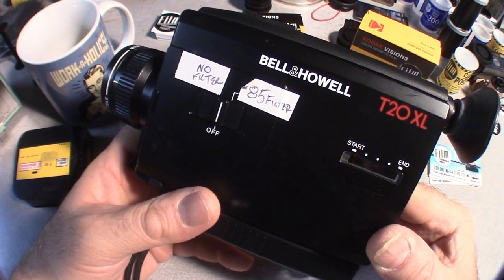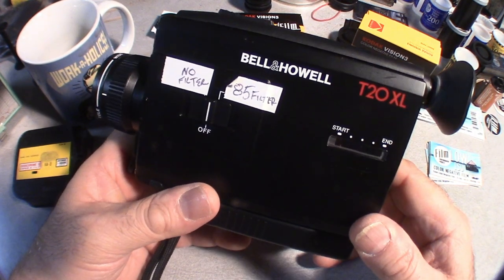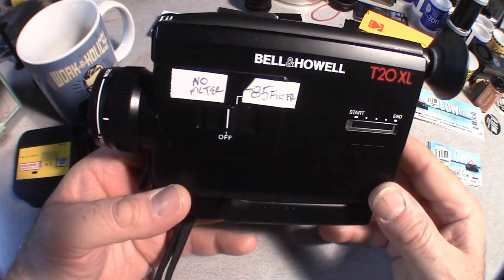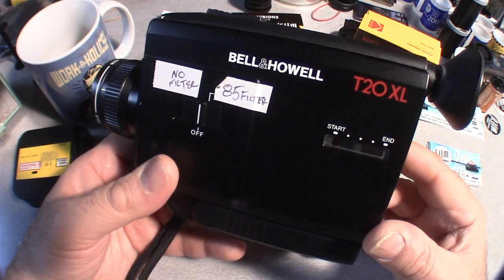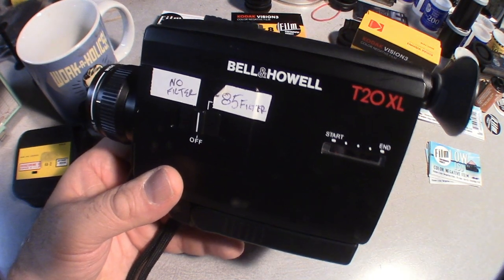Hey everybody, it's Michael Rosso, Film Photography Project. Here today to talk about the Bell & Howell T20 XL Super 8 camera. I highly recommend this camera as a starter camera because it is so easy to use.